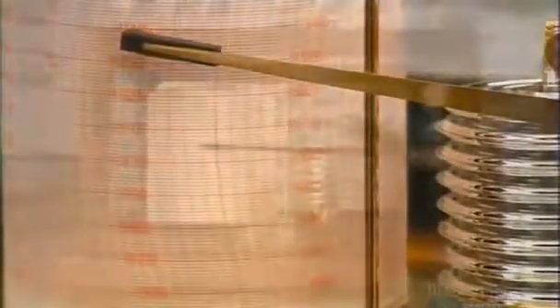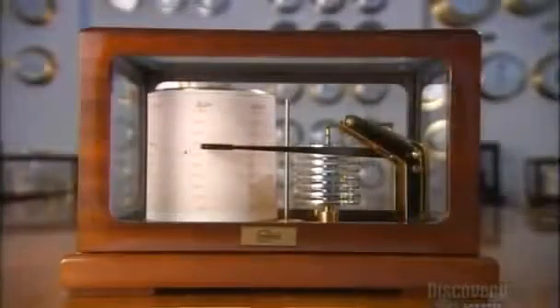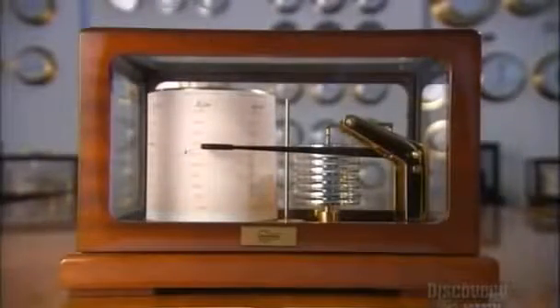This barograph has three main parts: the recording arm, the cells that react to atmospheric pressure, and a rotating drum.